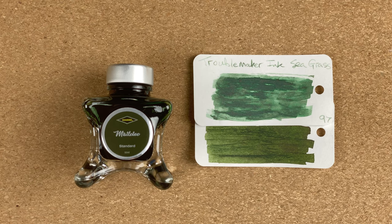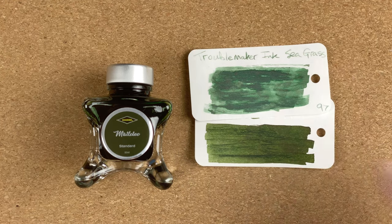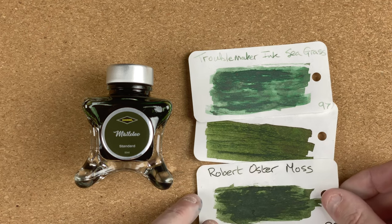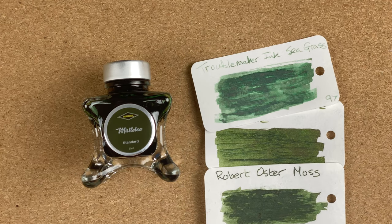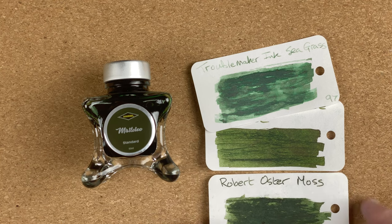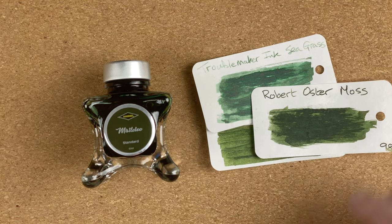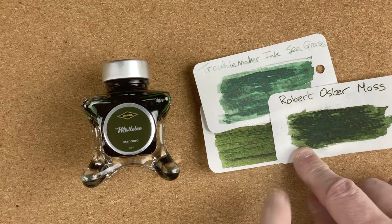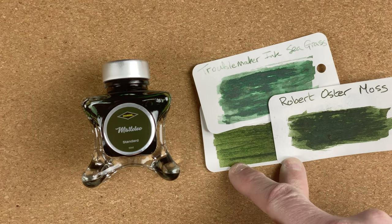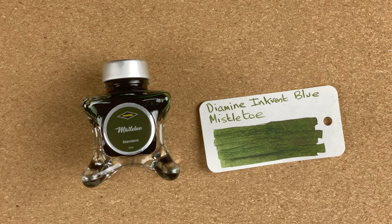I don't have many inks similar to that Mistletoe colour, which is why I thought at least this gives a difference. There's a little bit of a sheen to it — I'm not sure if you can see that on camera. My other comparison ink is by Robert Oster this time — Robert Oster Moss. Definitely closer in colour. The Robert Oster Moss, especially when it's layered on, is slightly darker, but if we look around the edges where I've got single passes it's slightly more muted. As you can see here, more muted around the edges — but still a nice close match.